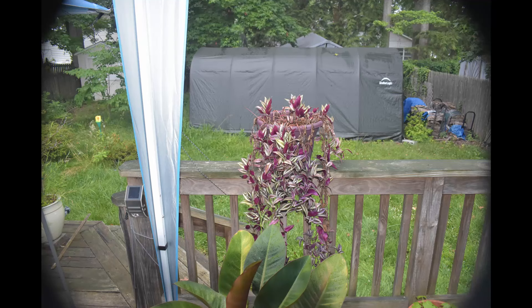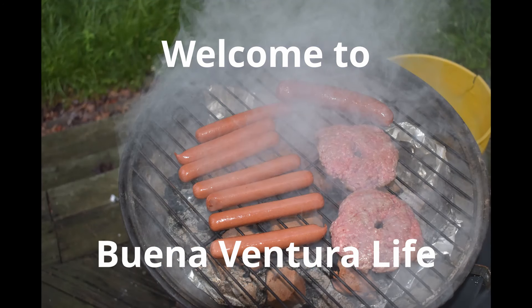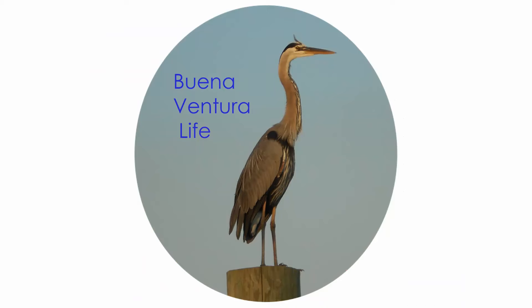Welcome to Buenaventura Life. This time I'm going to be talking about some of the things I've done and seen and had happen over the last year, plus some project management ideas, and especially I'll go over my gear, cameras, recorders, and software. So please enjoy.